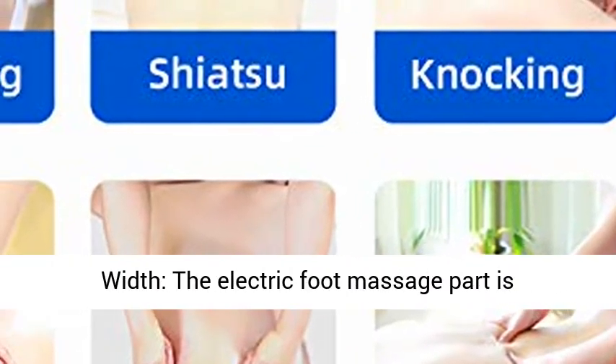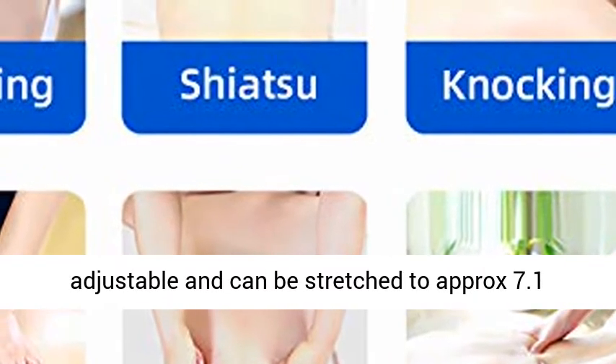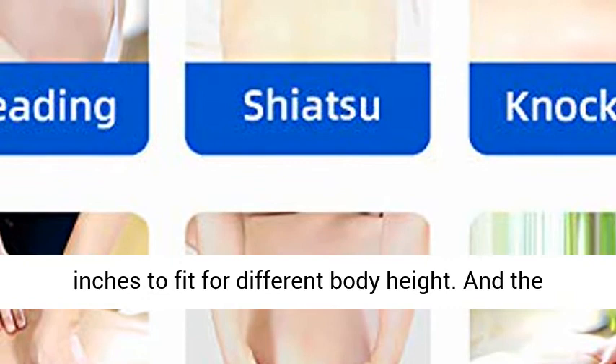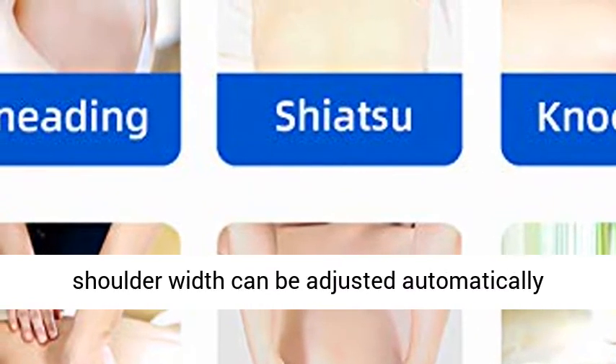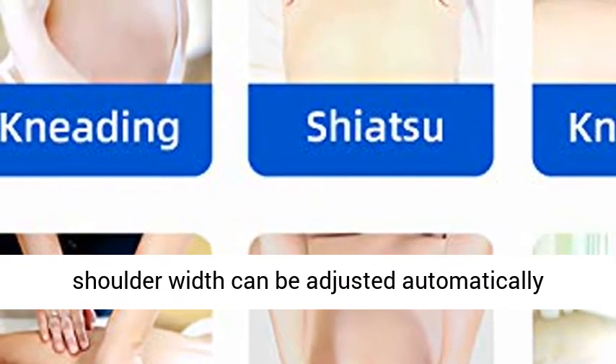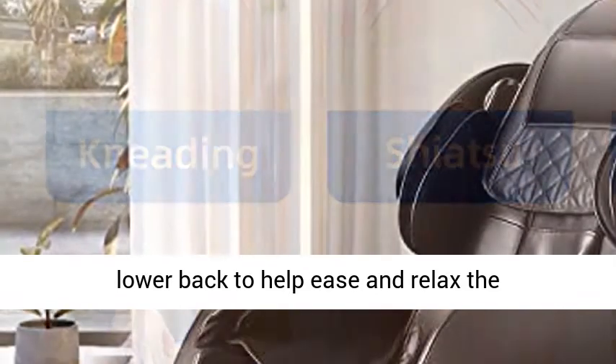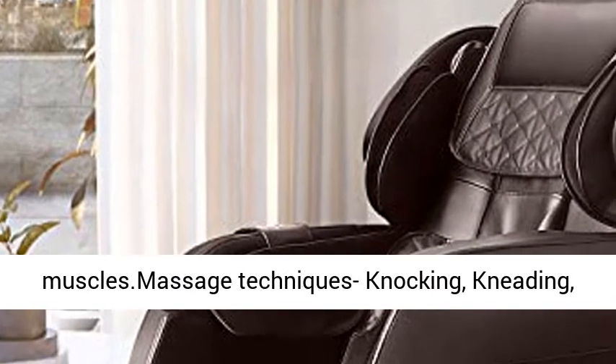The extendable leg rest is adjustable — the electric foot massage section can be stretched approximately 7.1 inches to fit different body heights. The shoulder width adjusts automatically according to your figure. Built-in heat for your lower back helps to soothe and relax the muscles.